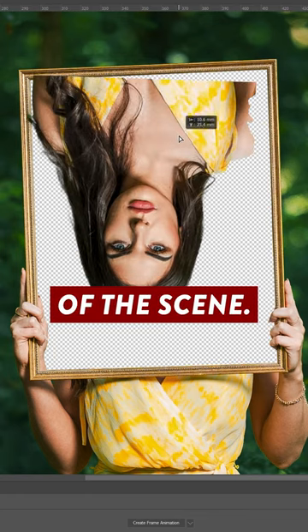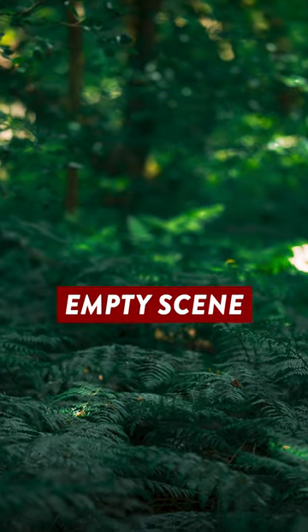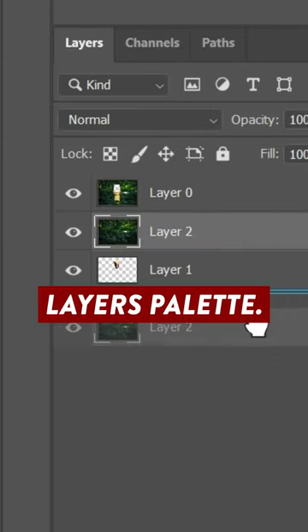the lighting matched up with the rest of the scene. Finally I added in the photo of the empty scene that I took and made sure that it was placed at the bottom of the layers palette.